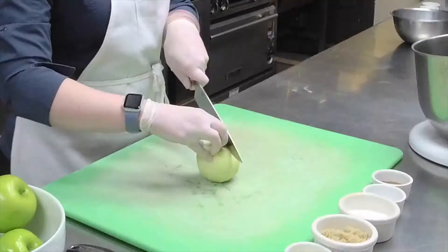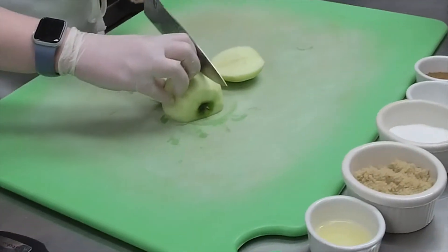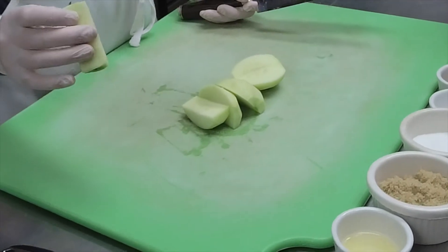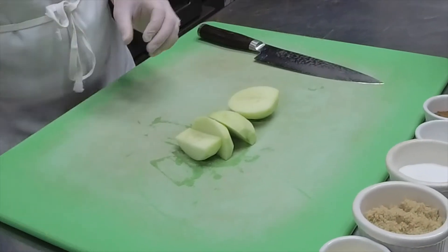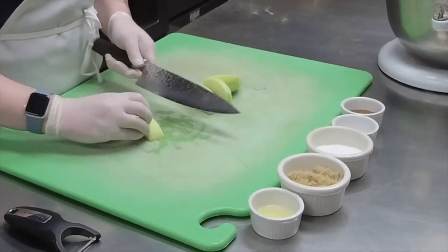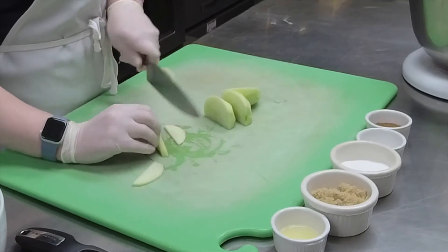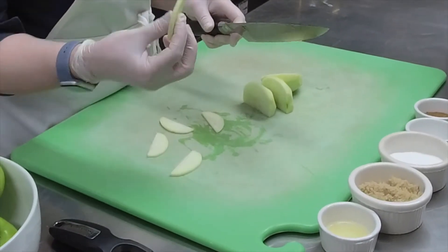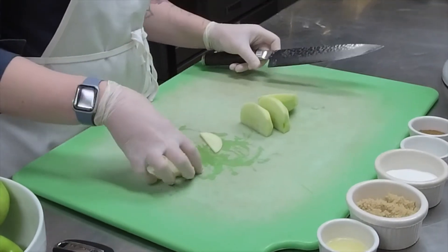I cut around the core in kind of a square manner. Put it on a flat surface so it's less likely to roll, then use my hand as a guide and cut the rest of the pieces off. Your core should probably be about an inch square to get the correct amount of apple. When you go to cut your apples, you want them to be about an eighth of an inch thick — just cut slices.